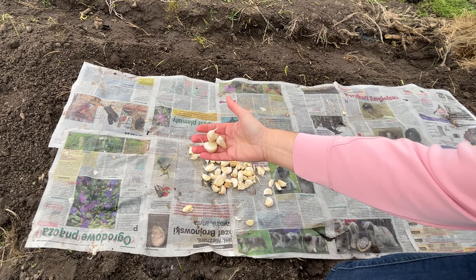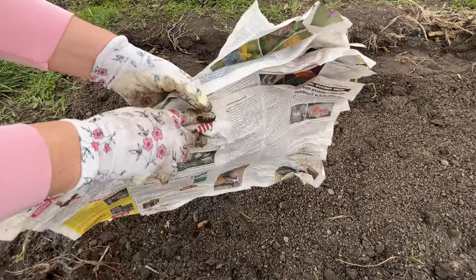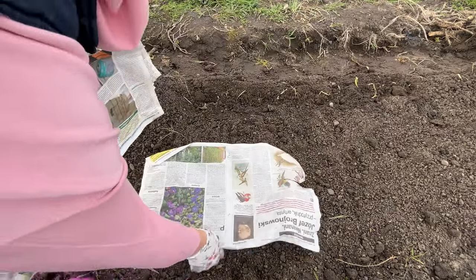For planting garlic, I use newspapers. Thanks to this, I have better yields. When it's time to plant garlic, I take newspapers with me to the field.